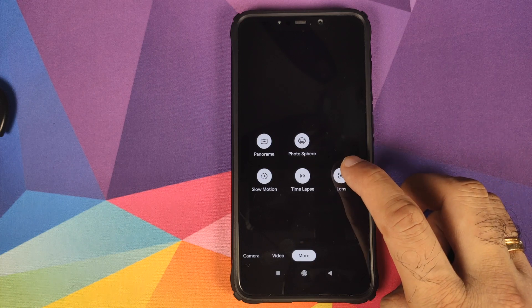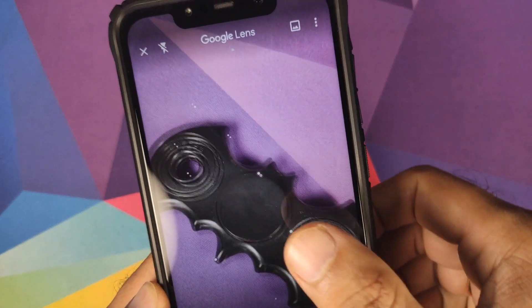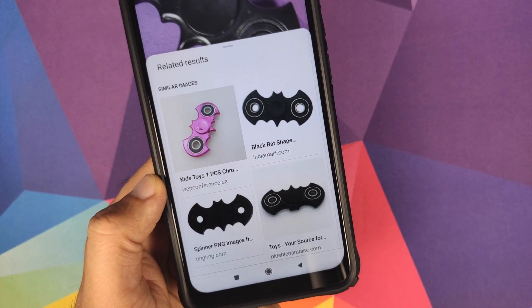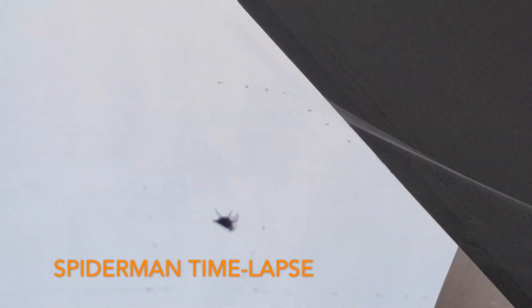Last but not least in more, we have Lens. Let me bring my fidget spinner in one more time and try out Google Lens — just tap on it and see what it says. It detected it is a fidget spinner, so Google Lens is also working absolutely fine.